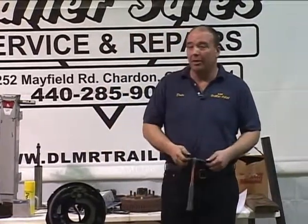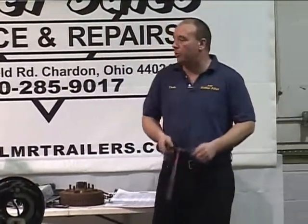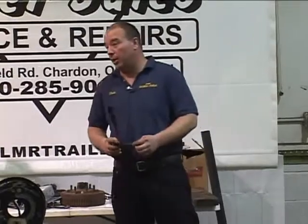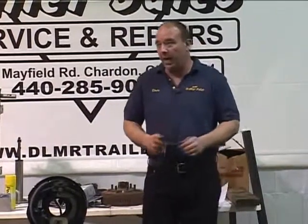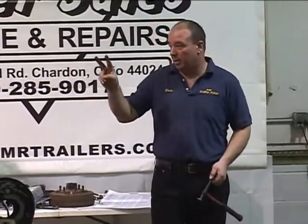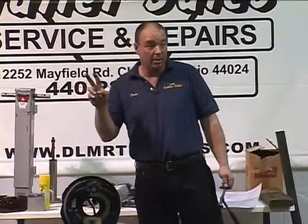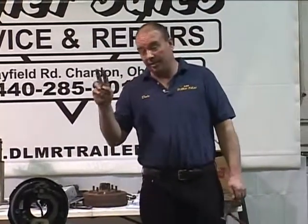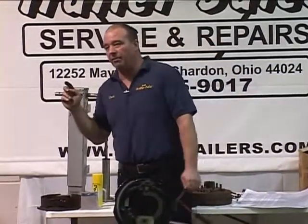There's a fancy word out there called oxidization — it's the same thing as rust. Aluminum trailers do oxidize. If you own an aluminum trailer, double check your warranty — just about every manufacturer requires you to acid wash that trailer at least once a year, and some say twice a year. Save your receipts from your acid wash. If you do not have receipts from your acid wash and you have a frame failure from oxidization, they're not going to warranty you.